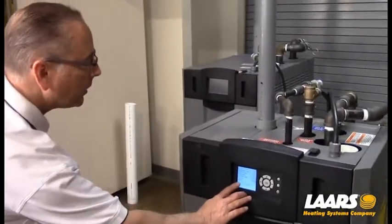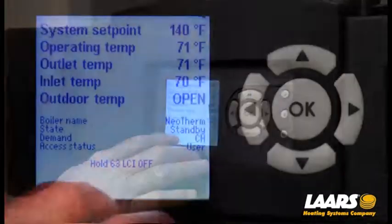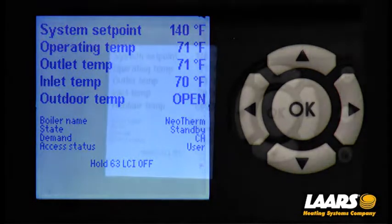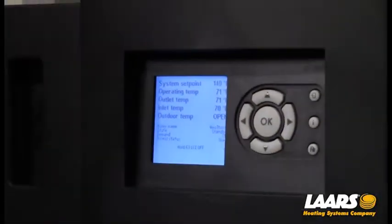We can see that we have a demand. The demand is central heat — that's the CH — and the boiler is in a 63 hold. LCI is off, which means something in the safety chain is open. What I'm going to do is remove the panels and get in with a voltmeter to check our safety chain.